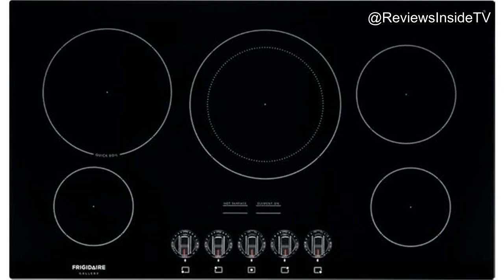Welcome to Reviews Inside TV. Today we're diving into a thorough review of the Frigidaire FGEC 3648UB — a 36-inch Gallery Series electric cooktop, a sleek and modern appliance designed to elevate your cooking experience with its array of high-tech features and sophisticated design.